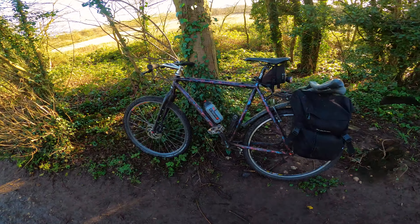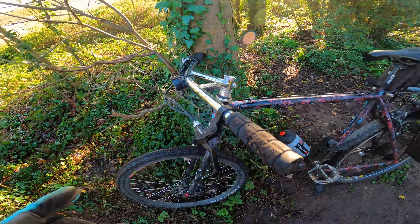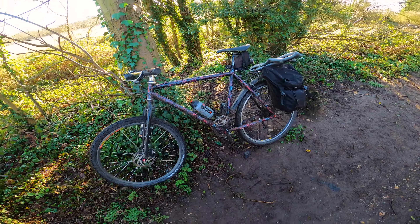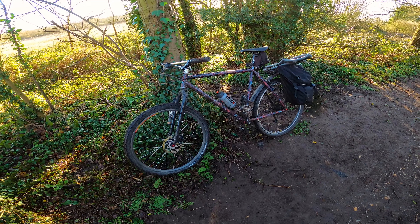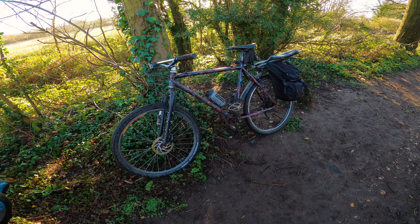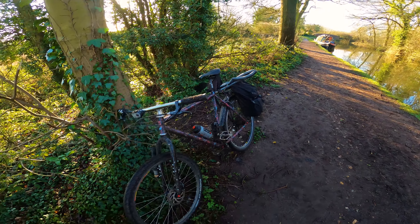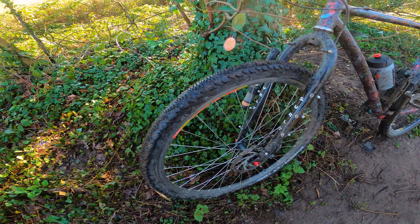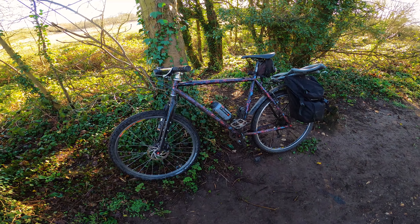I was going to say — a bell might be a good thing too. But seriously, the toolkit saves you in situations like this. I'm still going to be probably late for work, but at least I've fixed the tyre now. And that is essentially what I carry with me on my commutes. I probably don't recommend these tyres though.